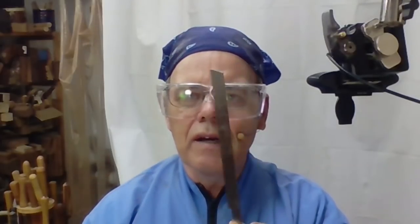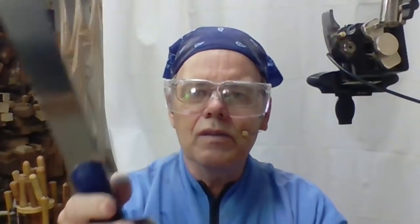This is a Japanese flush cut saw, made in Japan. It's got 18 teeth per inch, and it's very, very flexible.